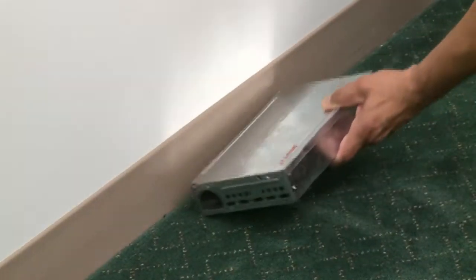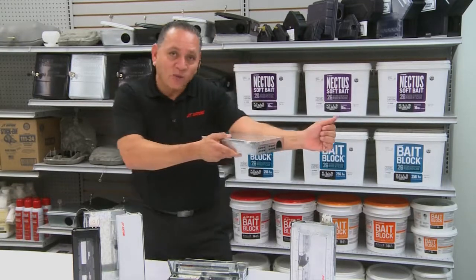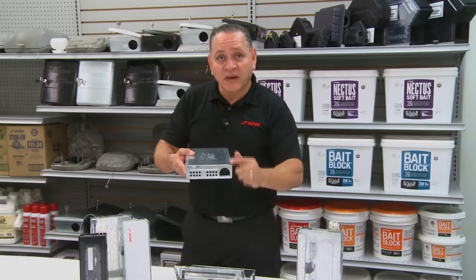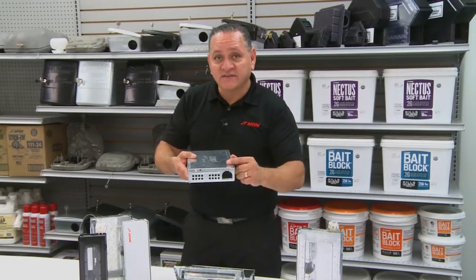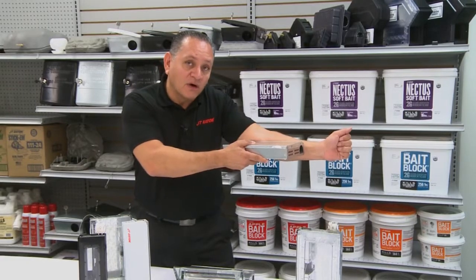These multiple catch devices — simply place it along the wall. You see that hole right there? Place that right along the wall because that's where mice like to run. When they see this opening, it's nice and dark. The mouse is going to go inside of here — he's going to think it's a harborage area. So place that right along the wall.